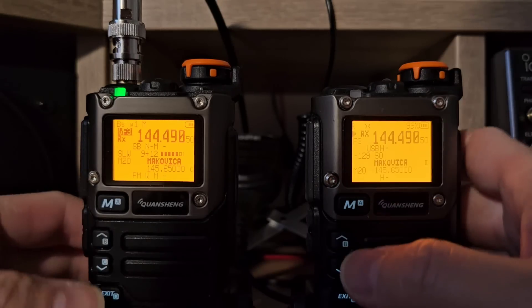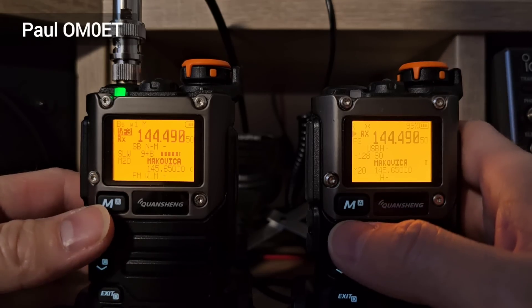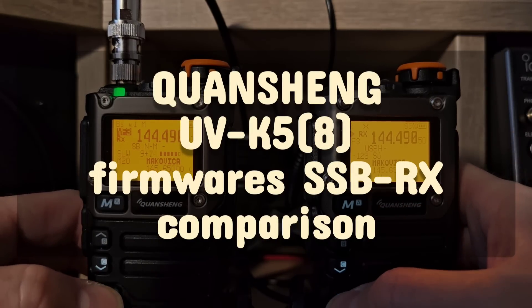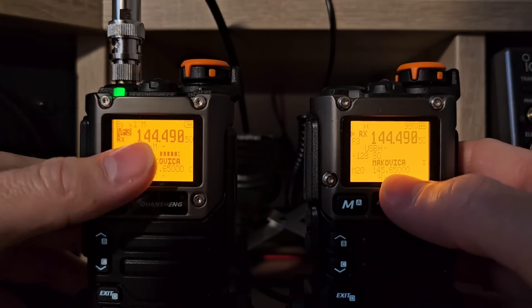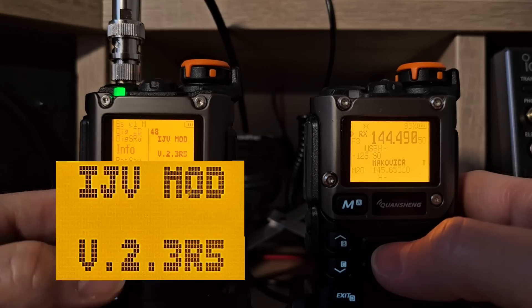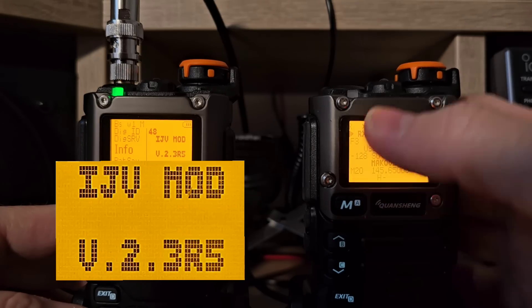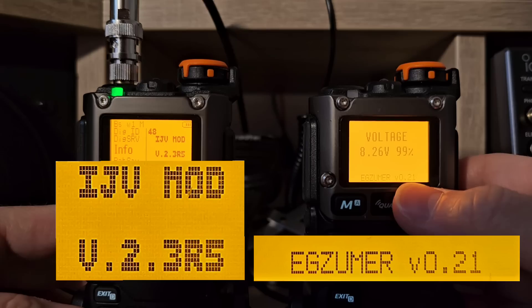These are two similar or the same UVK5 or UVK6 transceivers, but both of them have different firmware inside. This one is the IJV firmware version 2.3 R5, and this one has the Exumer 0.21 firmware.